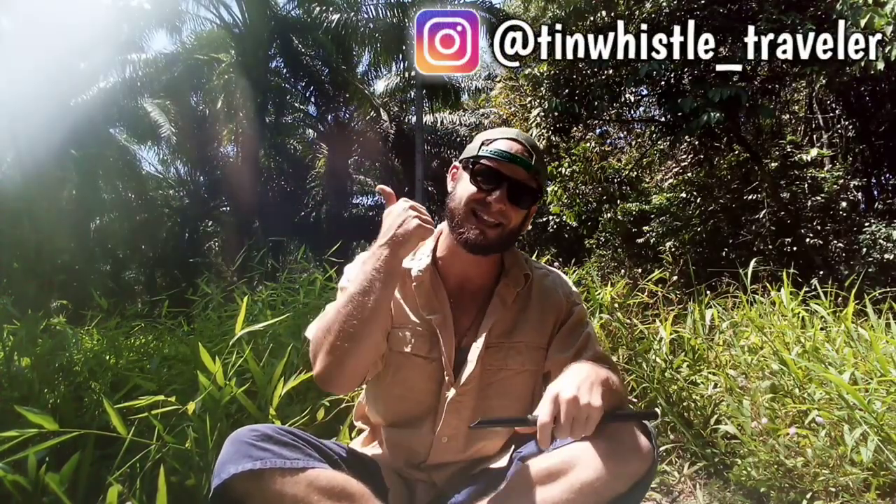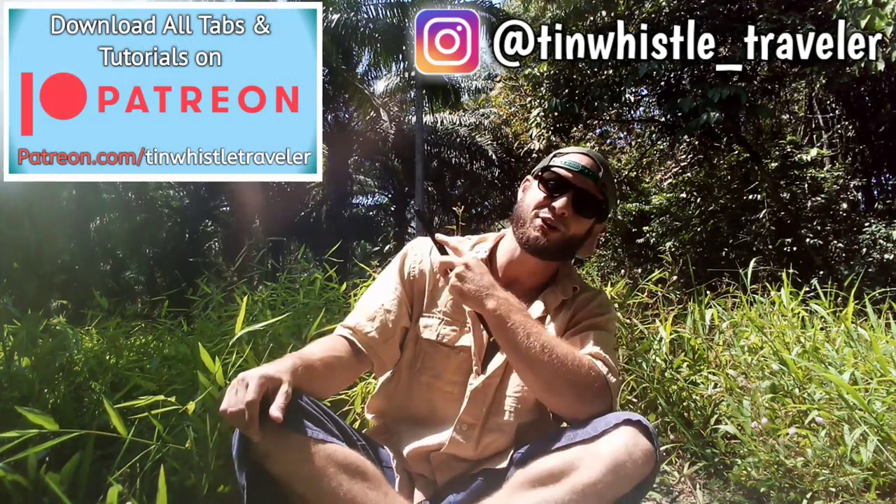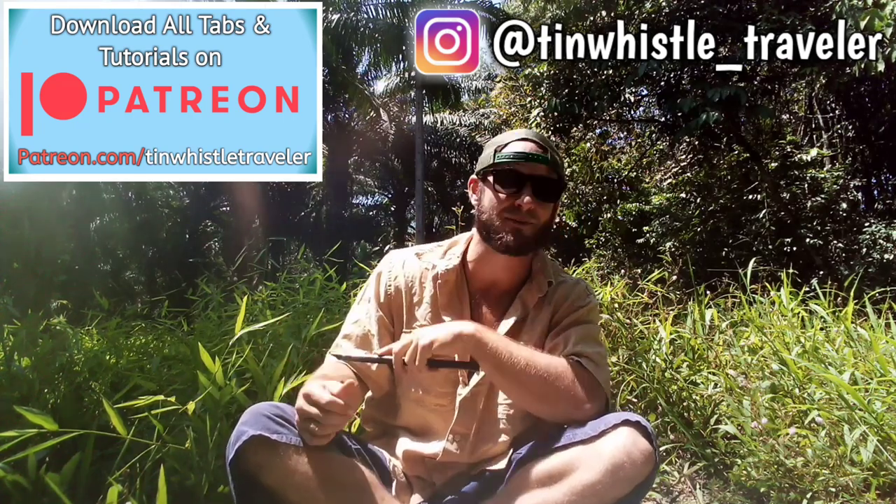Thank you so much for watching everyone. If you enjoyed this video, make sure to hit that like button and help me out in the YouTube algorithm. And check out my Patreon where you guys can download all my tabs, all my tutorials, and get exclusive videos before they're posted on YouTube.